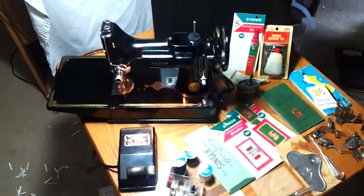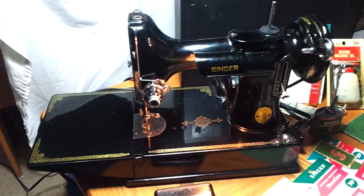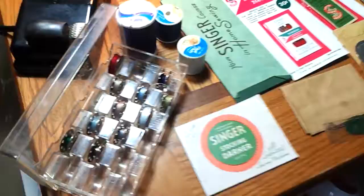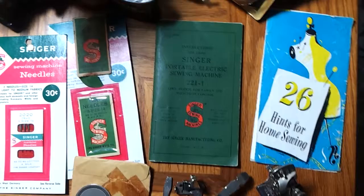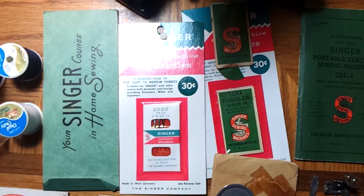Welcome to our auction. This is for a Singer 221 K, I believe. Please see the description for more details, but this was from an estate sale. It's got everything original here — all the original attachments, the manual, and some kind of cool period sewing hint booklet: Singer Home Course in Home Sewing, which is really cool.